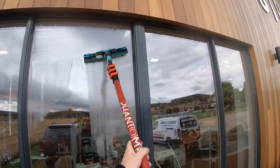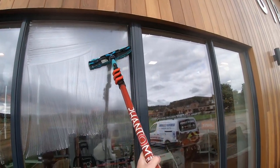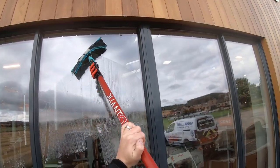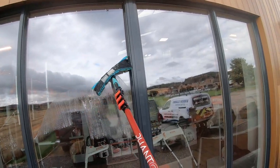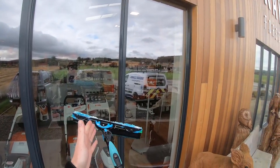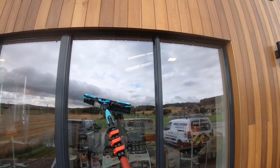Obviously doing things traditionally does take a little bit longer, especially if you're taking your time trying to be as good as you possibly can — get the quality as good as possible without rushing. So obviously you have to price it accordingly. This will normally last for about five or six windows before I redunk the applicator in the bucket, add soap again, and then carry on.